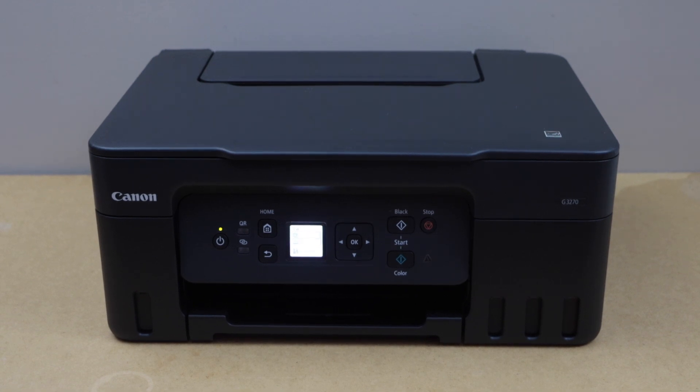In this video I am going to show you how to do the Wi-Fi setup with Canon PIXMA G3270 all-in-one mega ink tank printer.